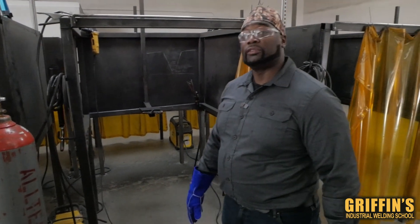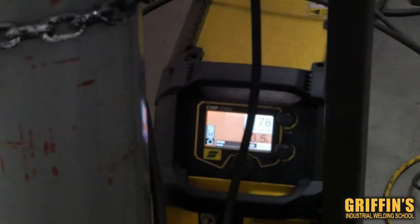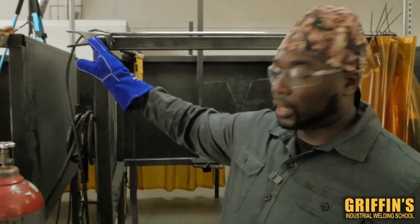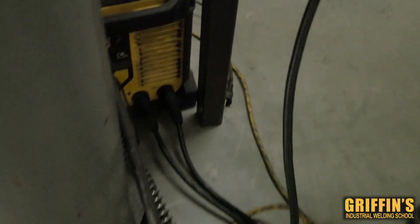We're gonna go over the setup of the ESAB 235 welding machine if you're doing direct current electrode positive. Your ground wire, which is what we have right here — you always want to make sure this is connected to a clean area. This goes into your negative lead; you always want to put the ground connected to the negative lead — you see that minus sign.